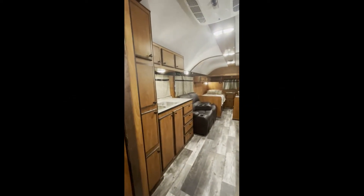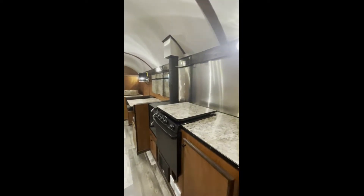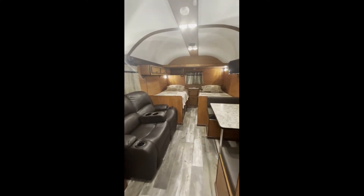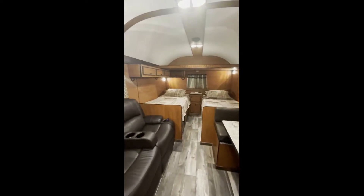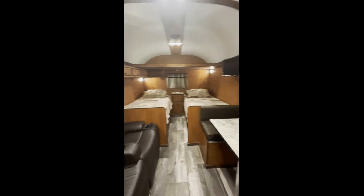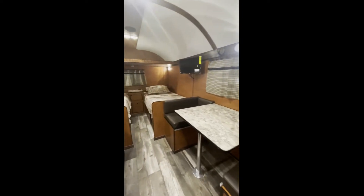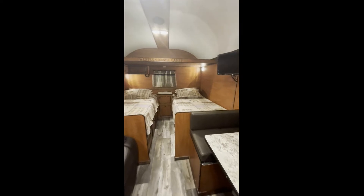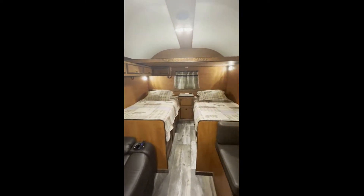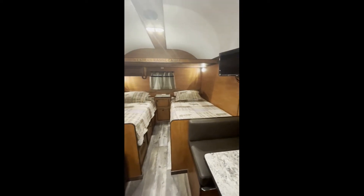Today we're in a wider Survivalist XL camp. This is 96 inches wide on the inside and it's 22 feet of living space. This is for a gentleman that's going to be living in this full time until he builds his house, and he's not quite sure when he's going to build, so he's just putting it on his property.